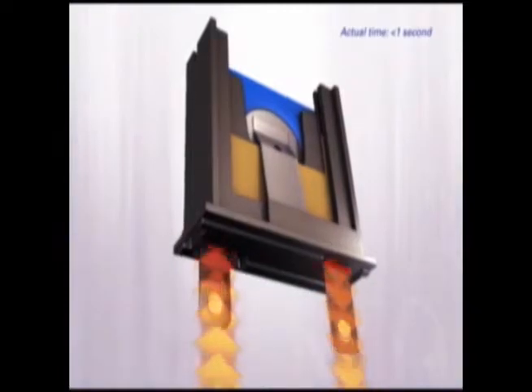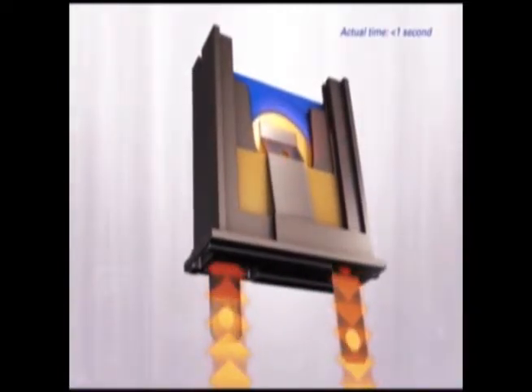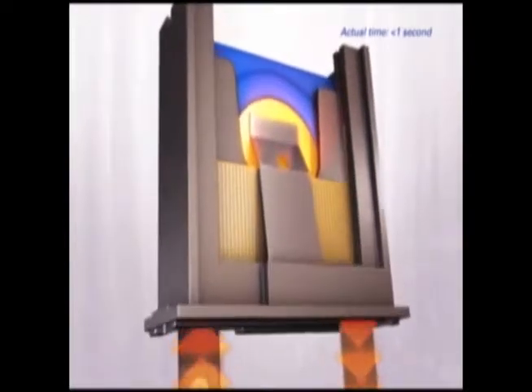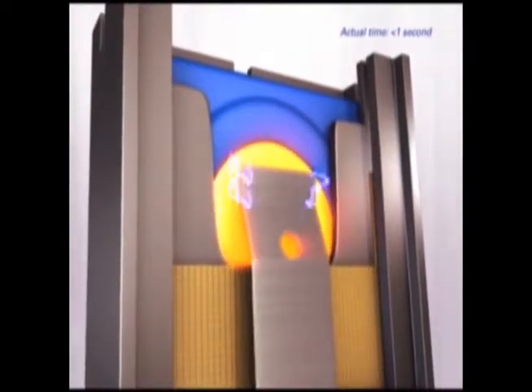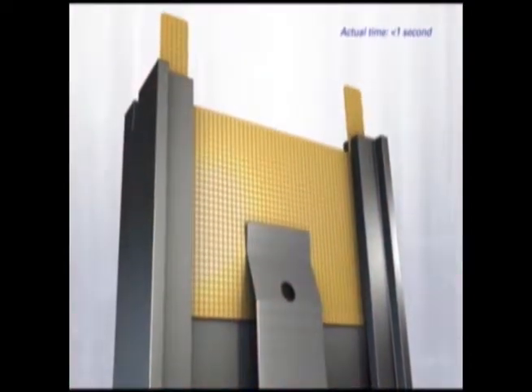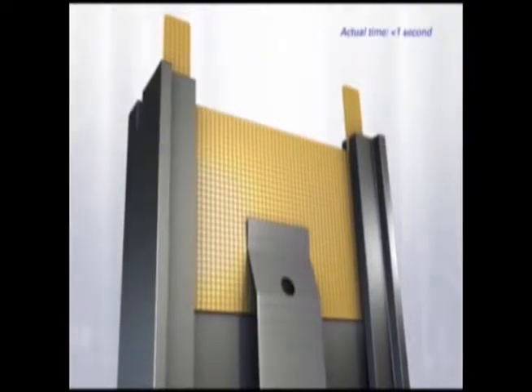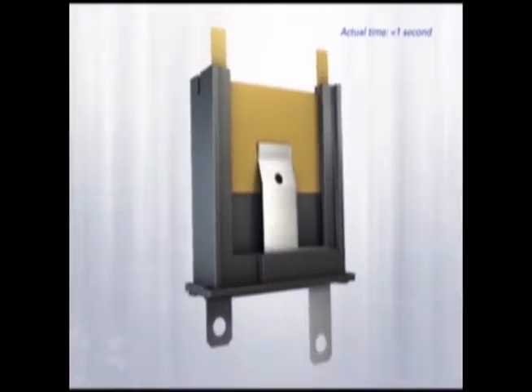When the MOV is subjected to a sustained over-voltage, the thermal element will release from the surface of the MOV once the temperature reaches a critical level. It will then separate from the MOV and the gate will slide up, interrupting the circuit and safely taking the MOV offline. Gate operation is evident through the two noticeable flags or ears protruding from the housing and tied to the unit's green and red light status.